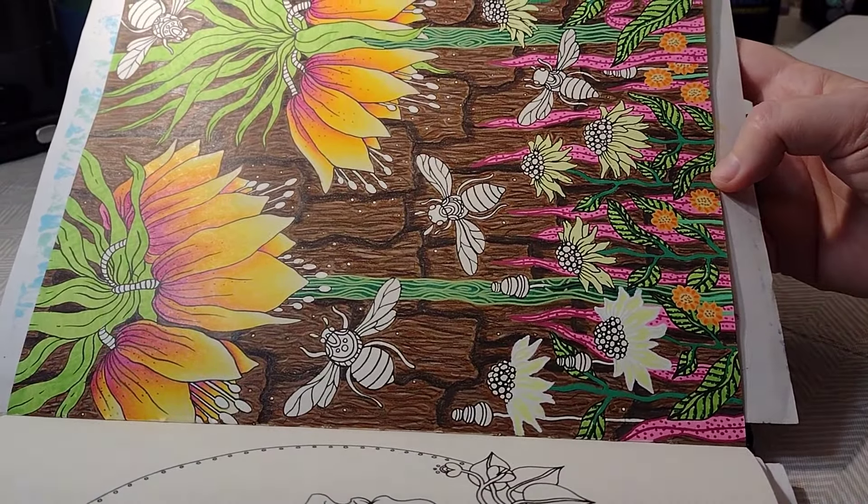I used six colors for that. We've got process red, hot pink — these are Prismacolors — yellowed orange, Spanish orange, canary yellow, and cream. I really like this color scheme. I've used it before and I like it.